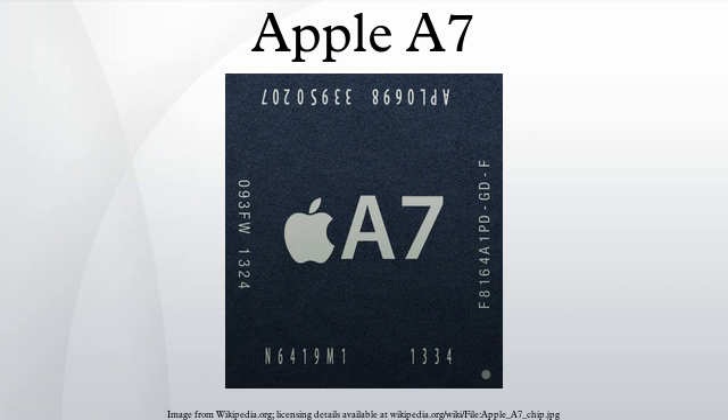The APL0698 A7 is manufactured in a package-on-package together with 1GB of LPDDR3 RAM with a 64-bit wide memory interface. Apple uses the APL5698 variant of the A7 chip in the iPad Air. Its die is identical in size and layout to that of the first A7 and is manufactured by Samsung. However, unlike the first version, the A7 used in the iPad Air is not a package-on-package, having no stacked RAM. Instead it uses a chip-on-board mounting with immediately adjacent RAM, covered by a metallic heat spreader, similar to the Apple A5X and A6X.